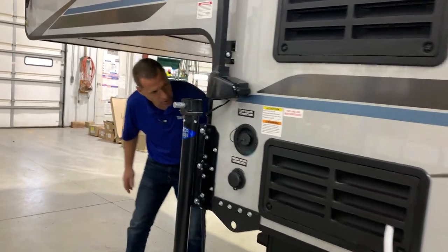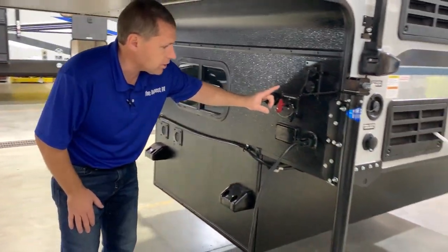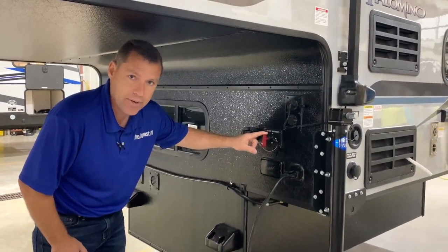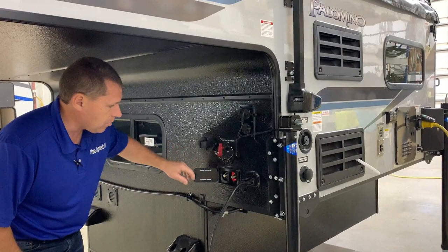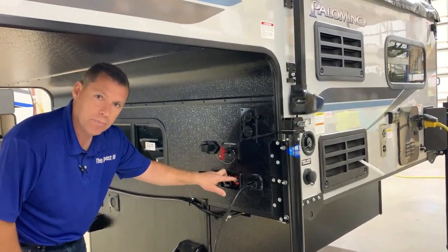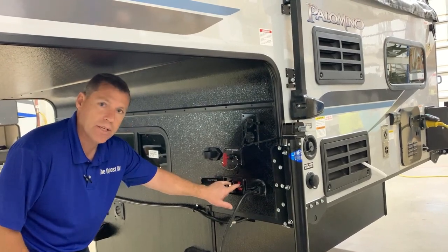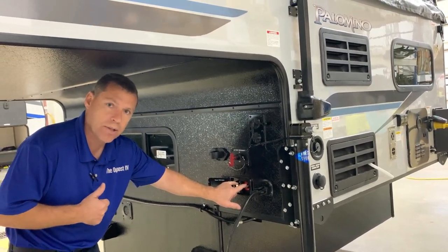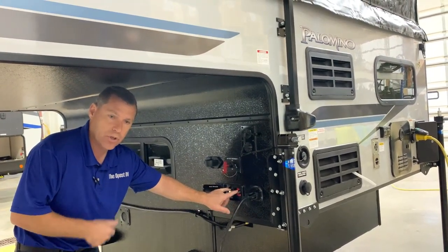Moving around here in the front, we do have your battery disconnect switch, so if you're putting the camper into storage and don't want your batteries to drain, you can disconnect that. You have a portable connector so if you have a portable solar panel you can connect to this. It is also prepped for solar on the roof, so if you'd like to add solar panels on the roof you can do that as well.